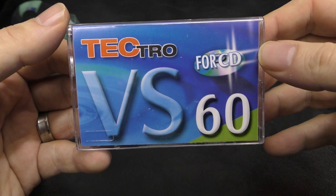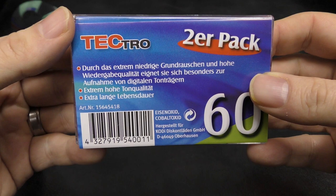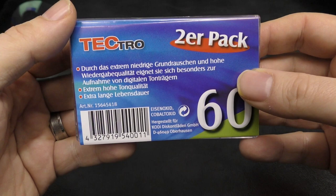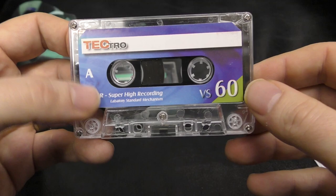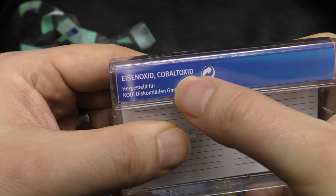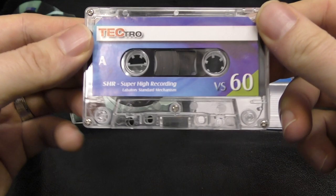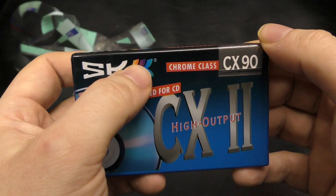The next one Marcus sent is a brand I've never heard of — Tektro VS60. It came in a dual pack. Extra long — I get that, I did German for GCSE though it's been a long time. This one looks like a typical modern Type Zero with 'super high recording, laboratory stranded mechanism' — basically stolen straight from TDK branding. It says cobalt oxide, so is it a chrome dioxide? It doesn't smell like chrome. It's a Type 1 — super ferro, who knows.